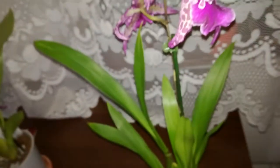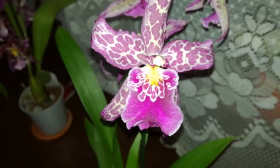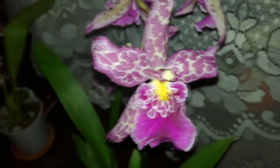What damage can they do to your plants? They eat the buds, they eat the blooms, and you can have bud blast if the orchid has buds, or they can just ruin a beautiful display.